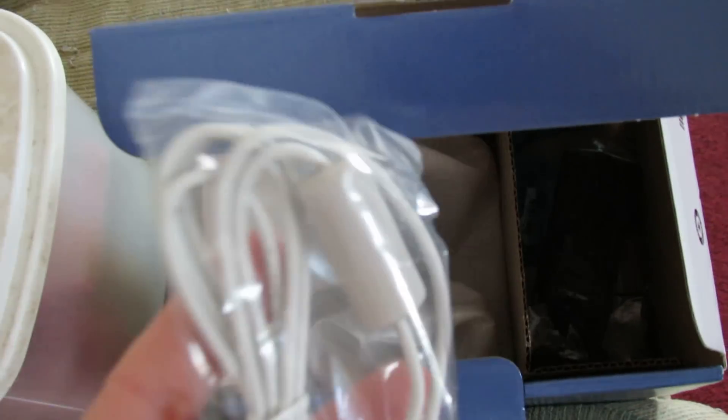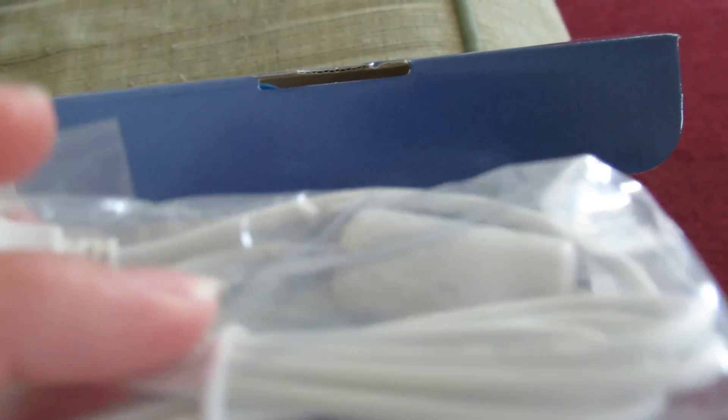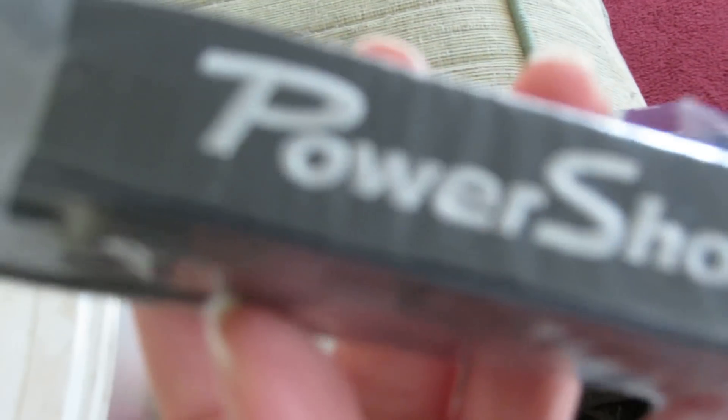It's really hard holding this in my hand. We've got a little cardboard insert, the battery charger, the USB cable that hooks to your computer, and your Canon strap.